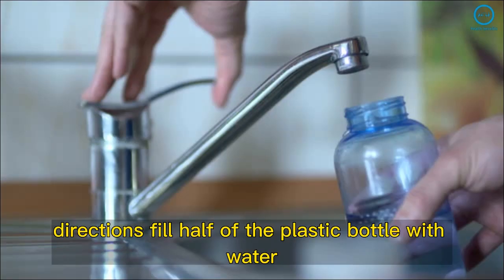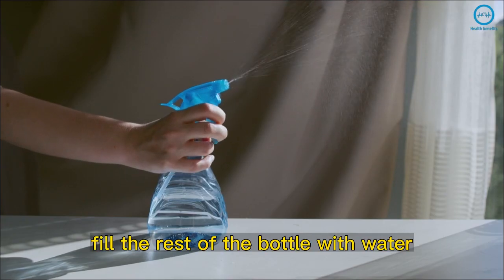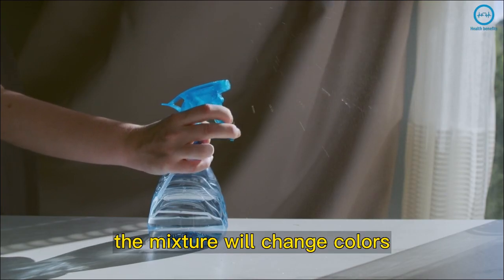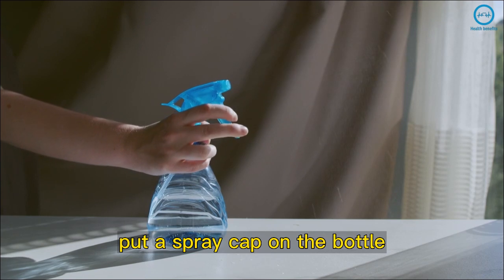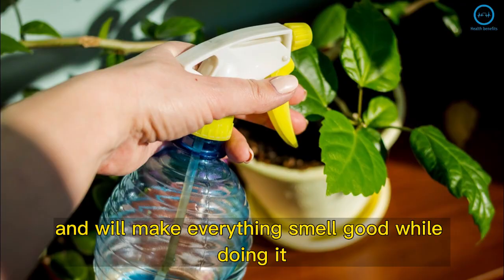Directions: Fill half of the plastic bottle with water and add the detergent and eucalyptus oil. Fill the rest of the bottle with water. The mixture will change colors. Put a spray cap on the bottle. It will help you get rid of the insects in your home and will make everything smell good while doing it.